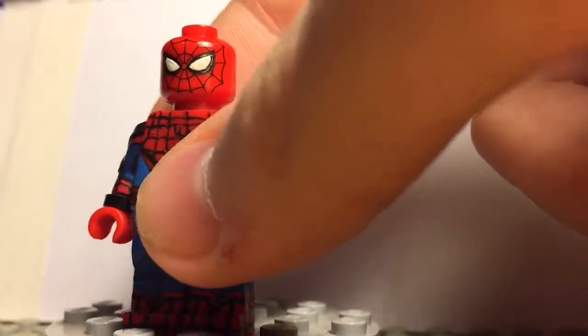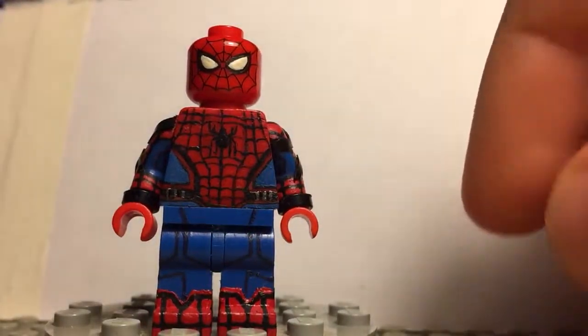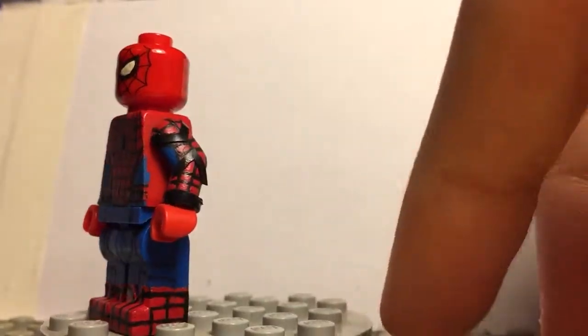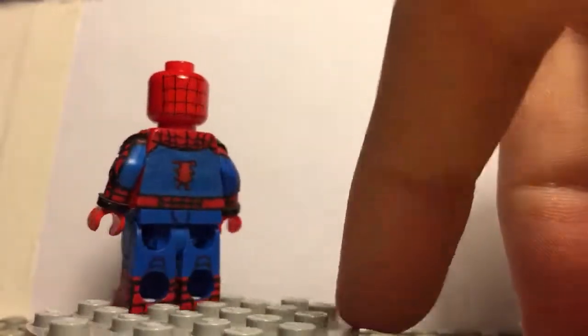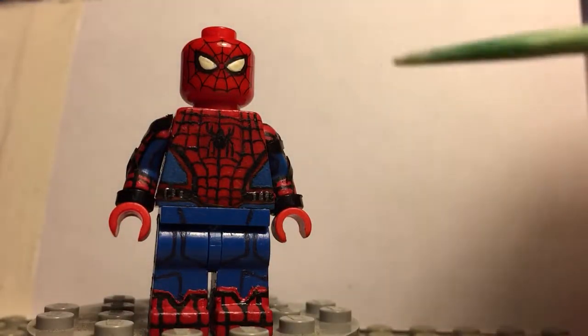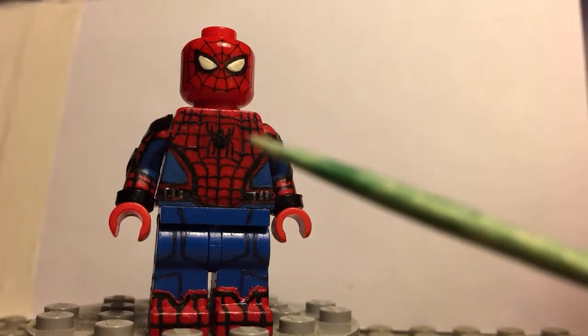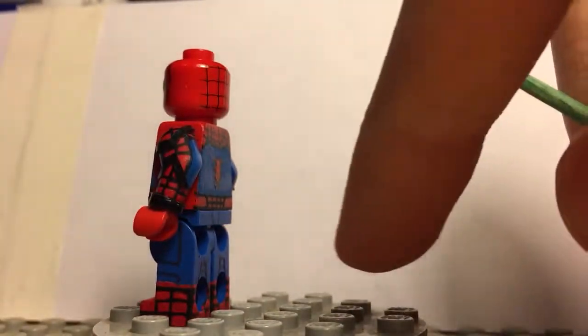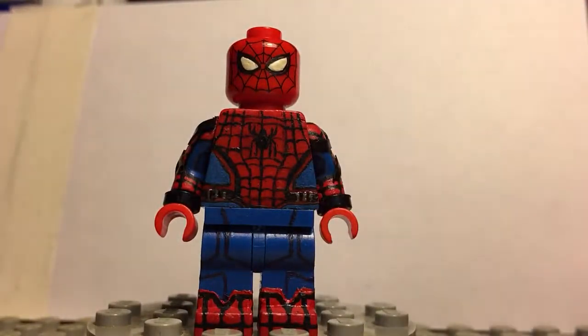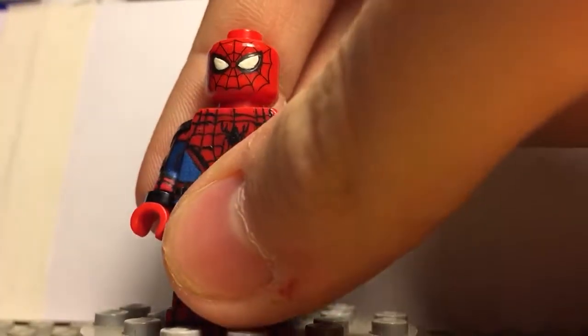So this is for Spider-Man Homecoming, as you've seen in the title. This is the tech suit version, the prominent suit in the film and in Civil War. I'm not going to go into too much detail because I recommend you follow me on my Flickr and Instagram where I have a detailed explanation there. I'll give credit for the torso to my friend Boss Bricks on Flickr — he did all the webbing for Spider-Lego on the front and the back, and I very much appreciate that. He's a really good friend of mine and I highly recommend you go check him out. I'll put the name in the description.